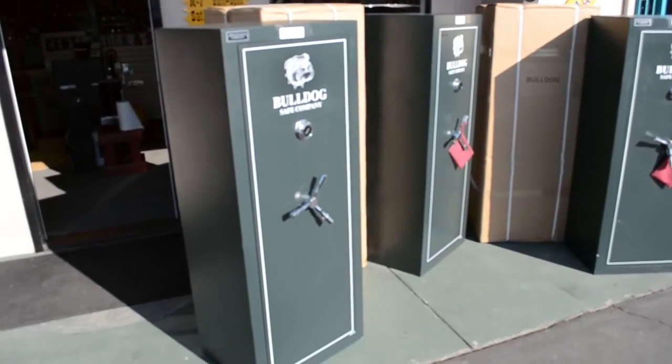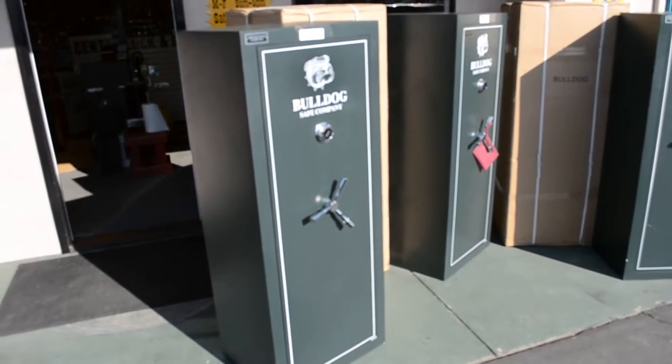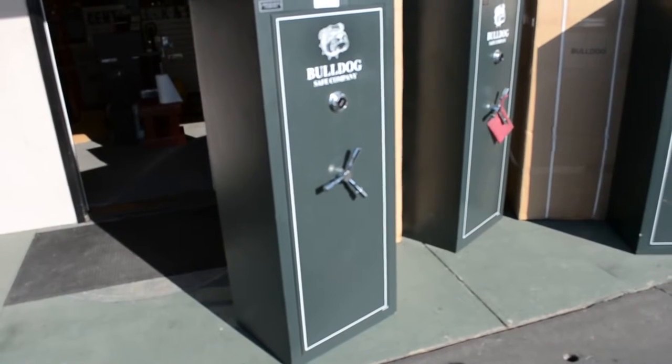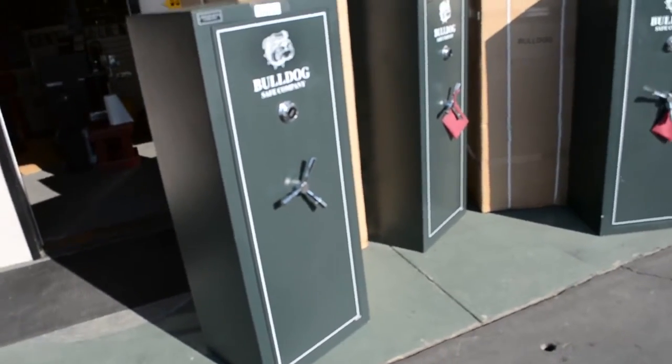They're originally priced at $600 but we're selling them for $500 cash with free delivery for OC residents. These safes weigh approximately 320 pounds, are 59 inches tall, 24 inches wide, and 18 inches deep.